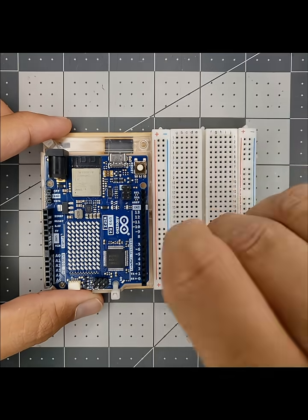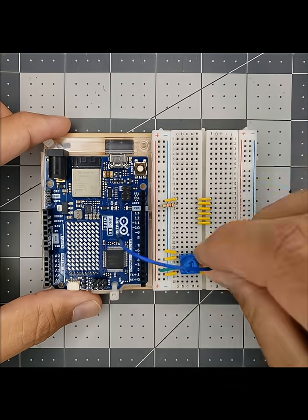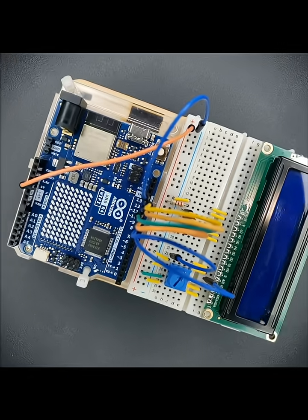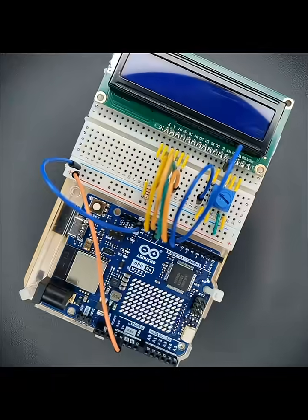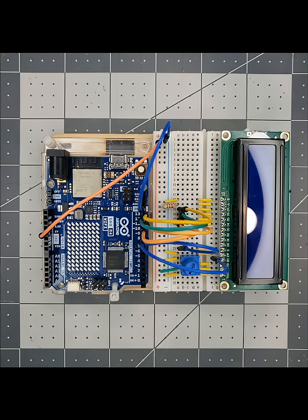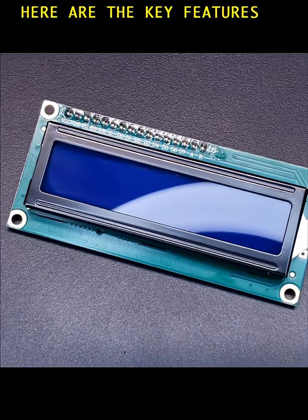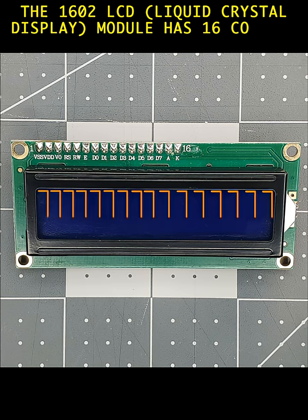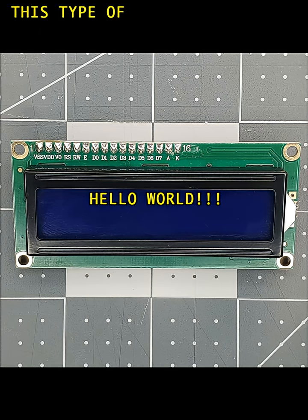Now here is the real version. Here are the key features of this sensor module. The 1602 LCD liquid crystal display module has 16 columns and 2 rows where letters, numbers, and symbols can be displayed. This type of module is used to display information as needed to the end user.